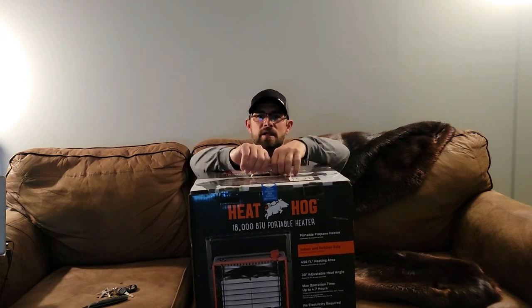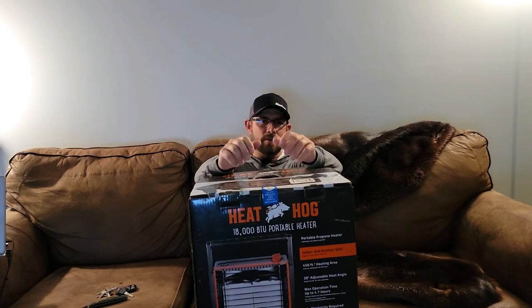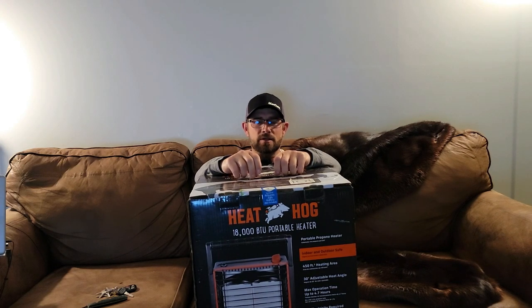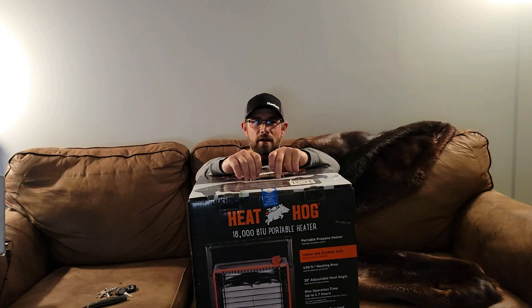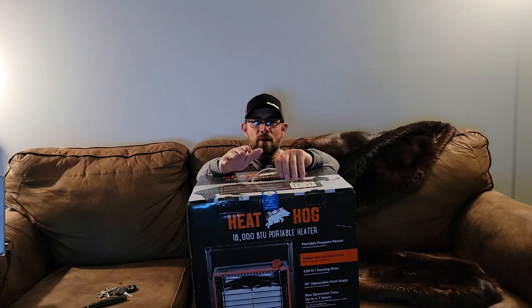Everybody's used the Big Buddy heaters, and I have too. I have no problem with the Big Buddy heaters. Sometimes if it's really cold out they don't want to start — the igniter doesn't want to work, so on and so forth. But I personally have had all-around good experiences with mine. I ran one-pound propane tanks on mine.